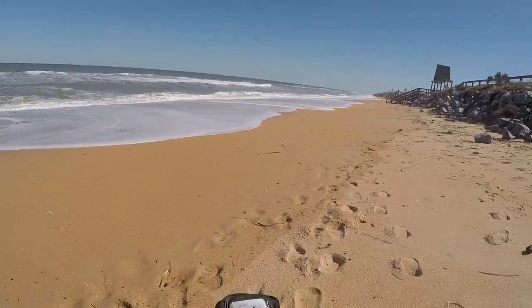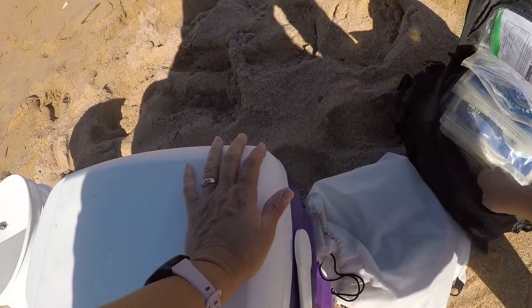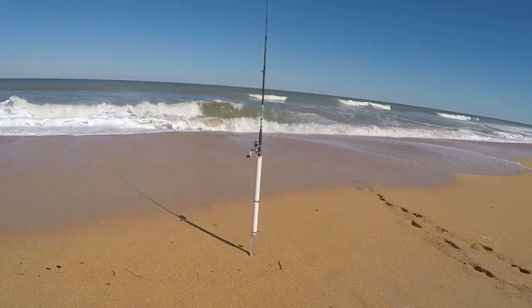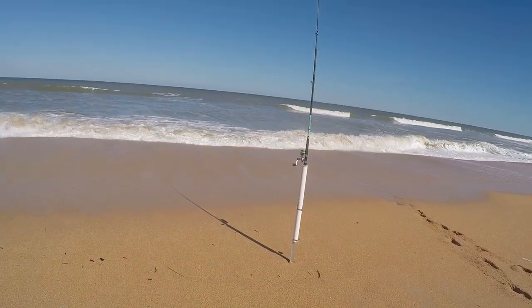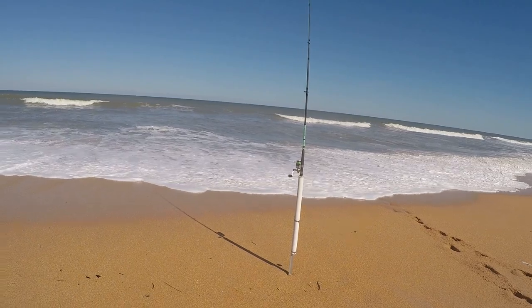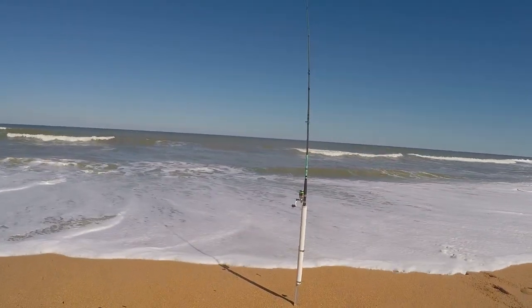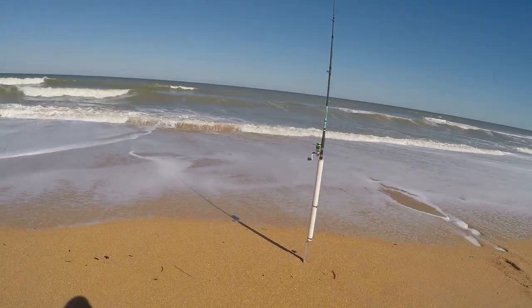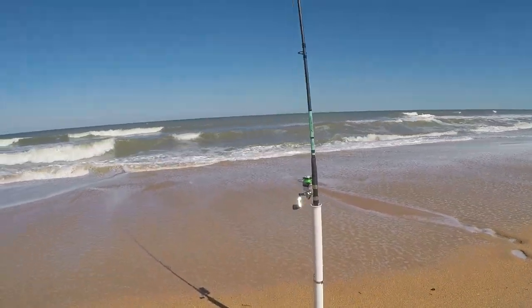Well, I gotta bleed this guy out, right? So I might as well be fishing while I bleed this guy out. And maybe we'll catch something else while that guy's bleeding out — of course then I'll have to bleed that one out too. So I might as well throw it back out while that one's bleeding out. I may never leave the beach today.